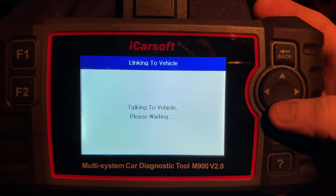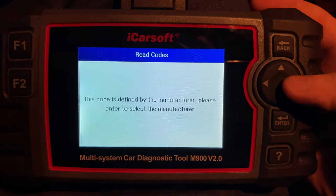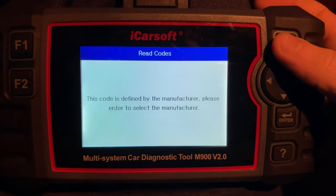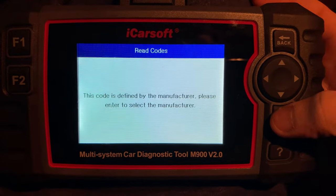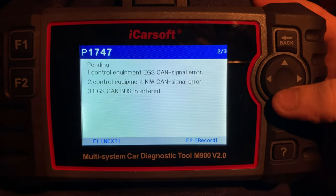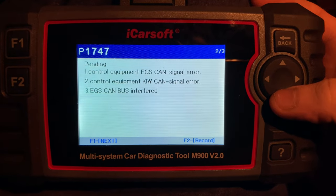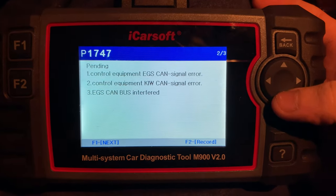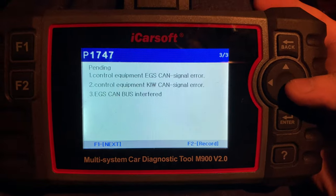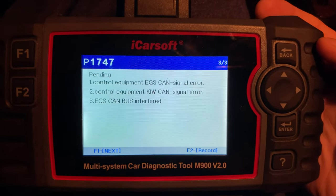It said three codes. Let's see what it says - maybe this will give us a clue. Vehicle speed sensor A - quote is defined by the manufacturer. Then: pending control commit EGS CAN signal error, control commit KAW CAN signal error, EGS CAN bus interfered, and control equipment EGS CAN signal error. Same thing repeated. I really don't know.